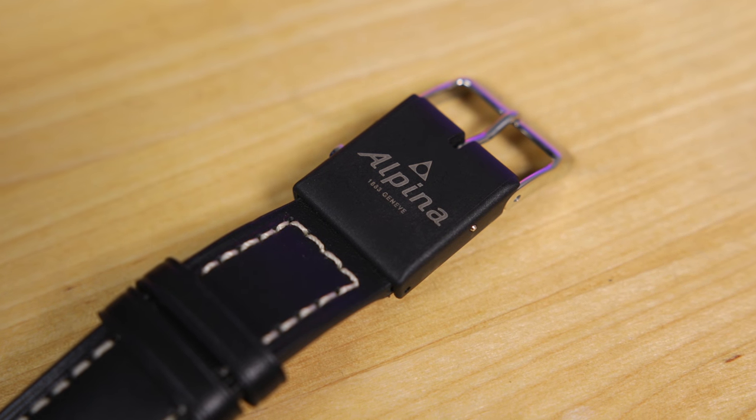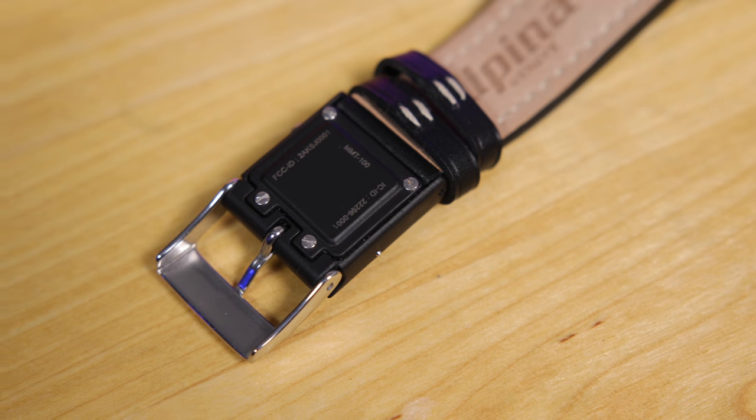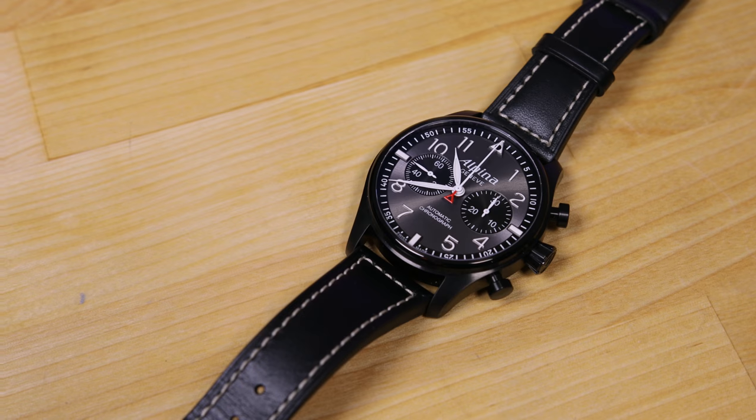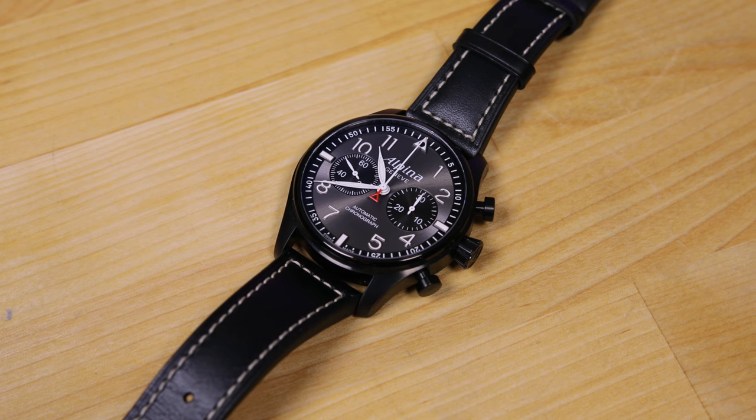It allows traditional watch lovers to rock their favorite pieces without needing to wear an ugly Fitbit on the other wrist, or Apple Watch for that matter. That said, I really do want a version 2 design with a water-resistant design, heart rate monitor, and a rubber or NATO strap so that I can really exercise and swim with it, because the leather just isn't cutting it. That'd make it perfect — so make it happen, Alpina.